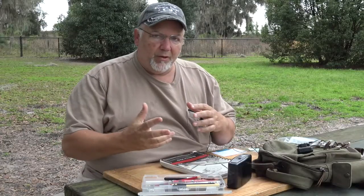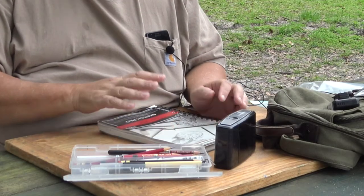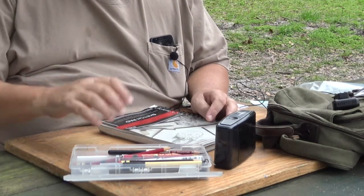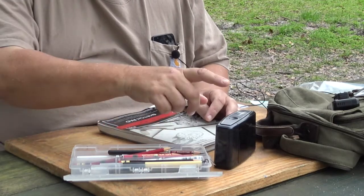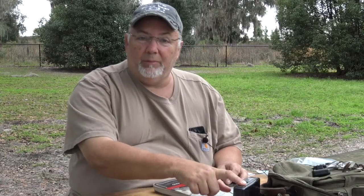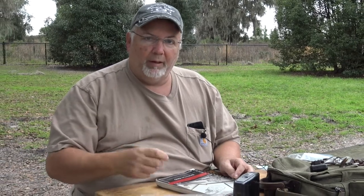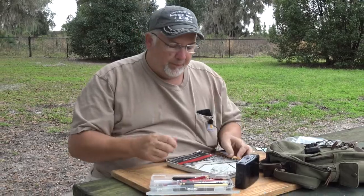When I assemble my gear to work outside, I try to keep it really simple. I've got a small sketchbook with the intention of keeping my drawings really small so I can be quick. I've got my pencil box with my favorite pencils and pens and some erasers. And I always carry a battery-powered pencil sharpener, so I can sharpen pencils really quick and get back to my drawing without having to sharpen them by hand.